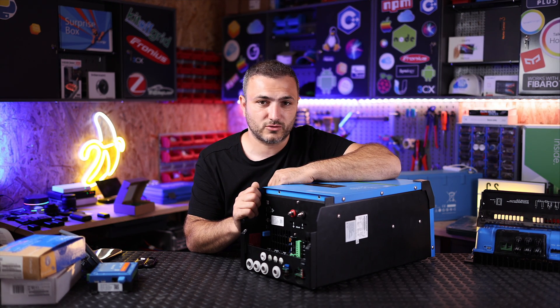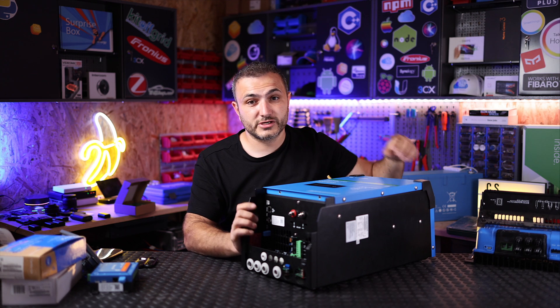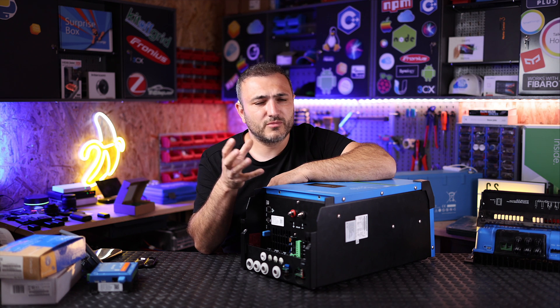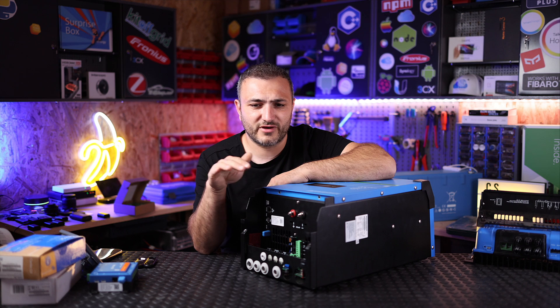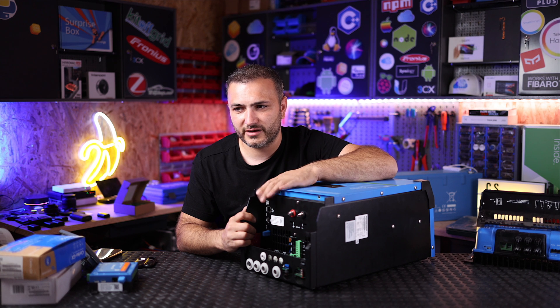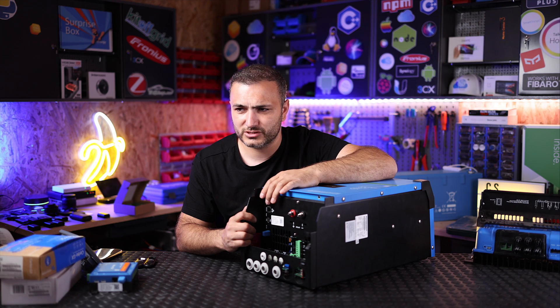I strongly recommend connecting via cable because sometimes when you install this inverter in a technical room, you may lose network coverage. Most people install this in the basement and the Wi-Fi network coverage is not present there — once they close the door, Wi-Fi is dead. This is the reason I recommend you connect via cable. I like devices connected via cable because cable is cable and communication is very stable.